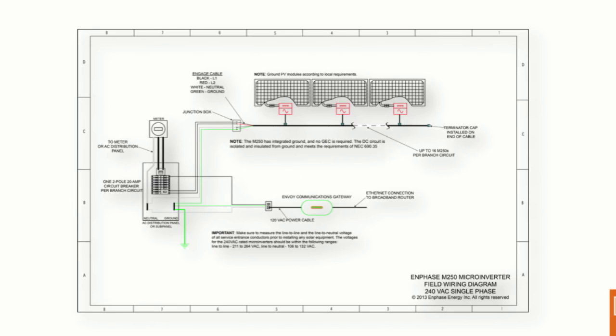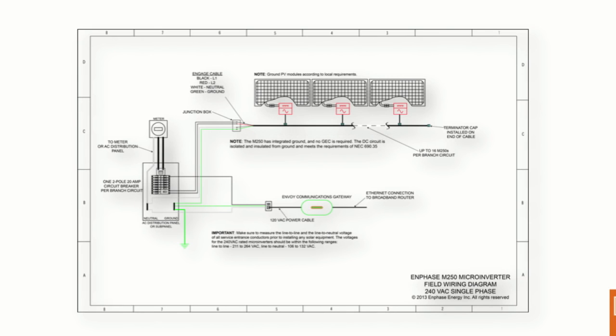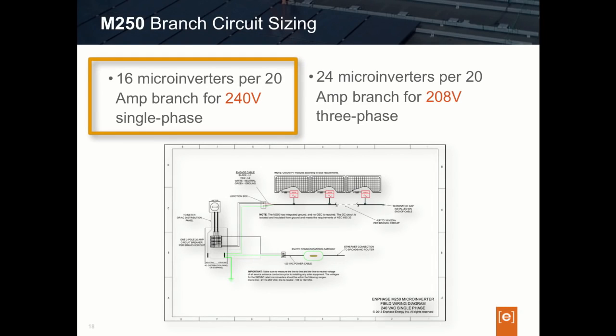The combined current of the circuit is wired off the array back to the electrical panel, where each circuit is protected by its own 20-amp overcurrent protection device or circuit breaker. Designers need to know how many microinverters maximum they can populate on any given branch circuit and onto the Enphase Engage wire. Because the Engage wire is a fixed 12-gauge wire, you don't want to exceed the recommended rating of the wire or the circuit breaker. With the M250, 16 microinverters is our branch limit maximum on a single-phase 240-volt circuit.